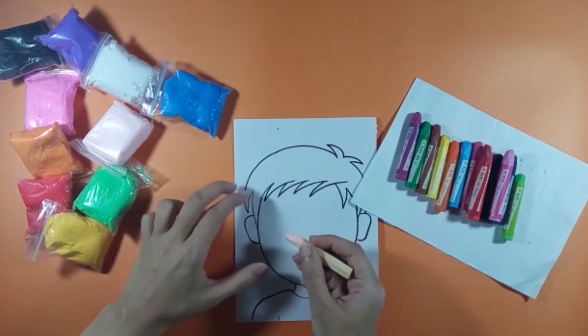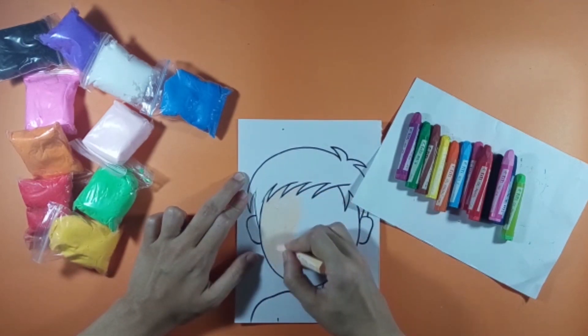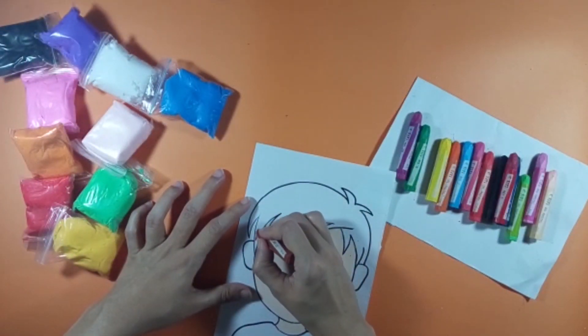Take a printout. Color the face according to your skin tone. Now color its hair and shirt also.